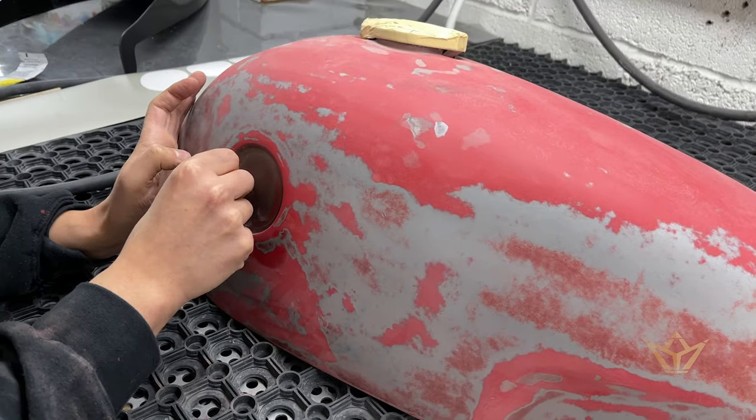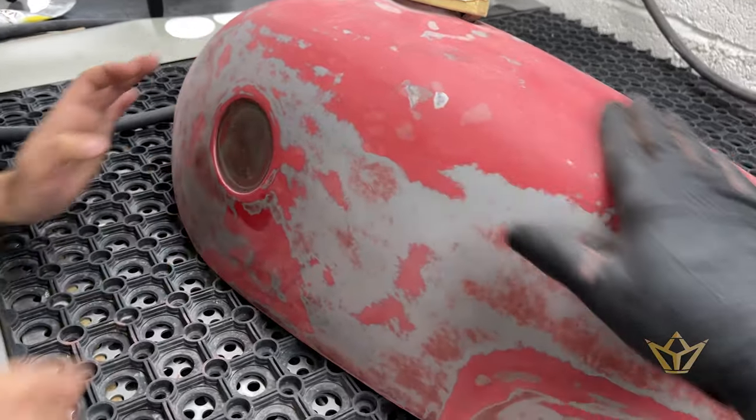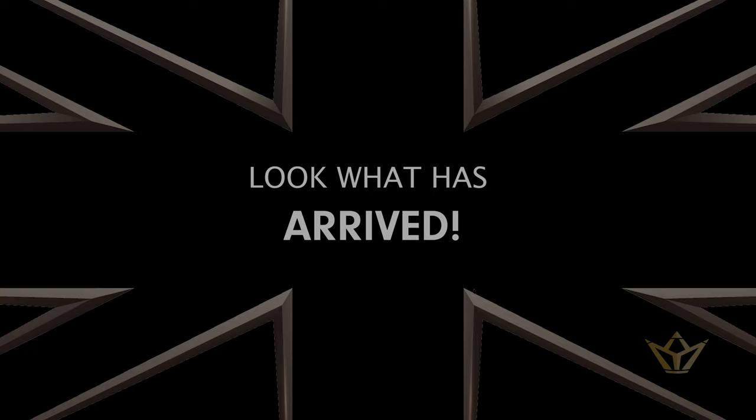Next, we'll see the primer — how bad it is after the black primer is on there. I'm sure that it's going to be fine. That's what we've got.